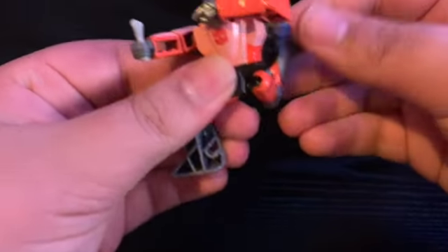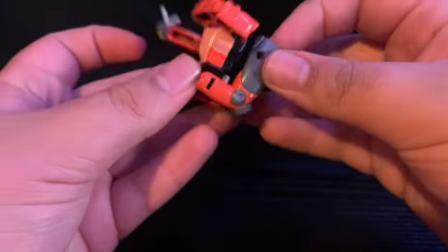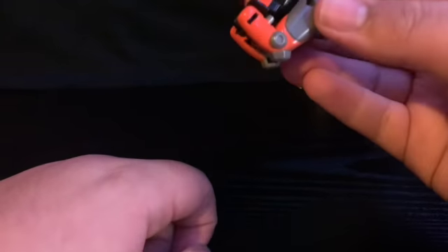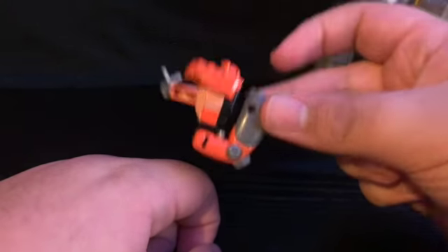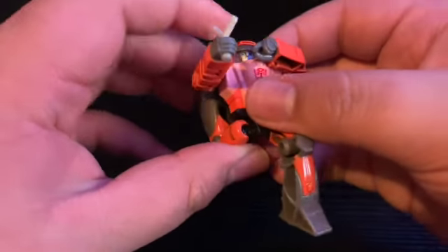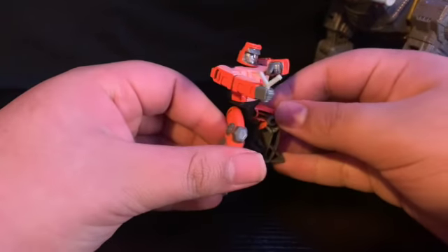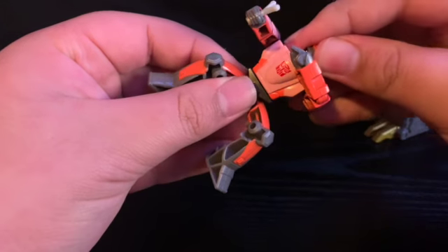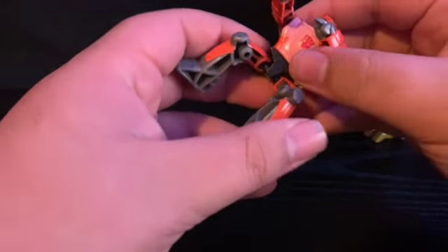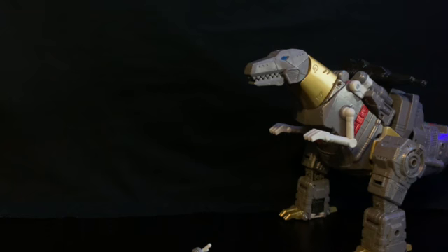His legs are actually ball joints, so you could totally just put him in the box and never see him again — which is what I'm gonna do with this guy. But he is included because this is Grimlock from the movie and he had Wheelie riding his back.